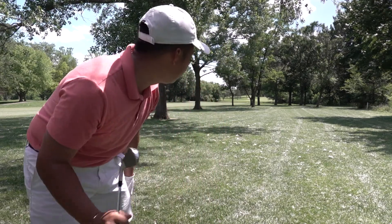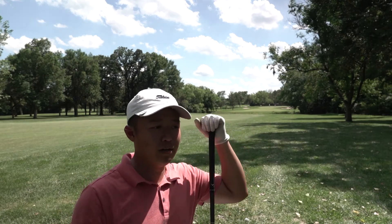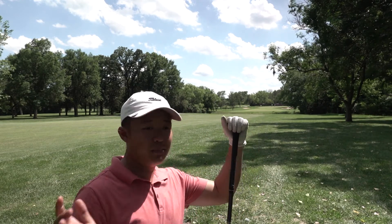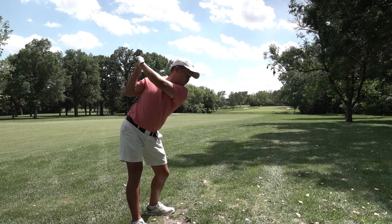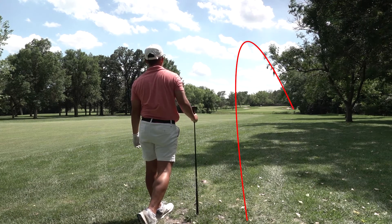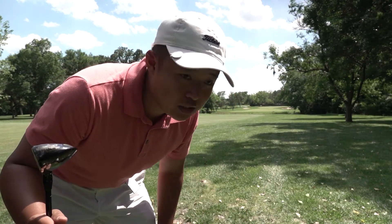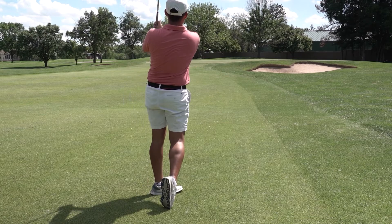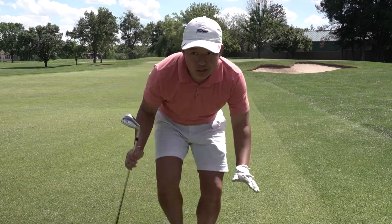We're still in the rough but out of the trees. The pin is 220 away, which is reachable with my three wood, but I'm gonna play it safe and go with the hybrid — try to put it in the fairway just short of the green. We found the fairway just short of the green, just like we planned. I think I put a little too much juice on that chip.